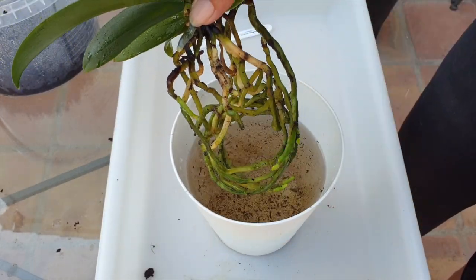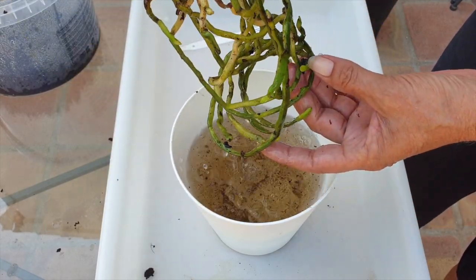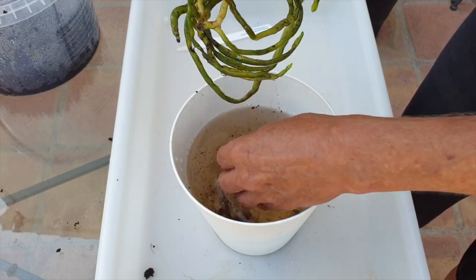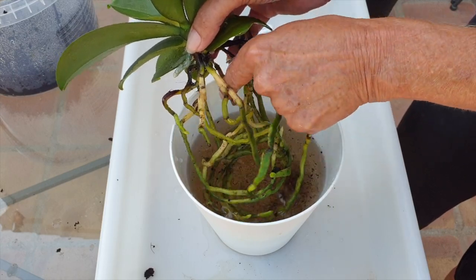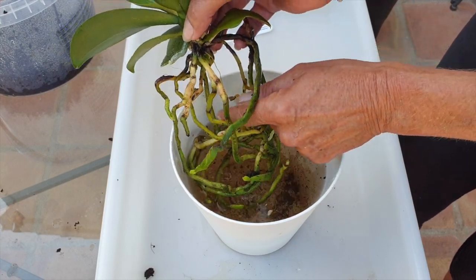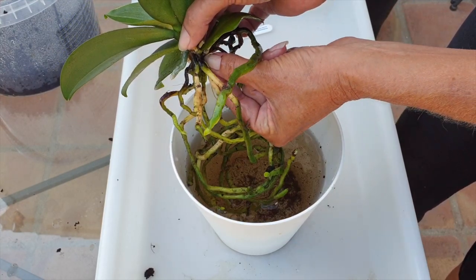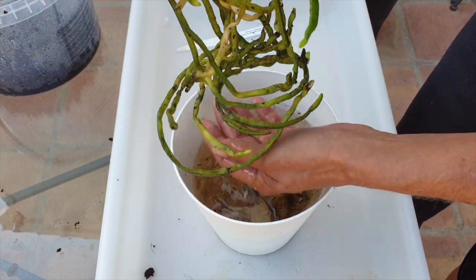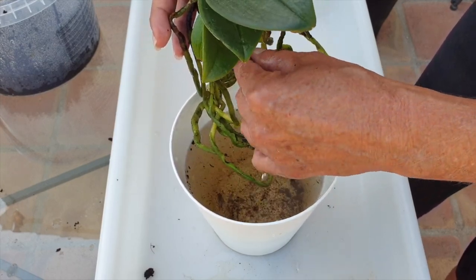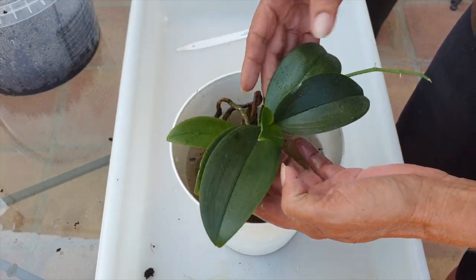The fact that the media — not even bark anymore, almost soil — was in the condition it was in made this cleanup super easy. The velamen has not been damaged during the process of this repot. Not a single bit of velamen was destroyed during the repot — I think that's amazing.